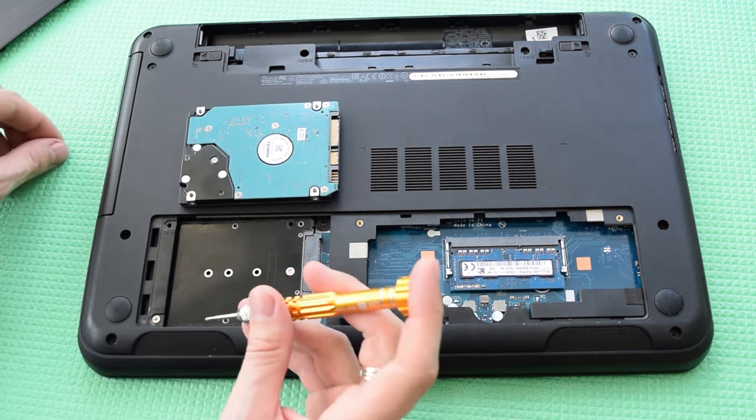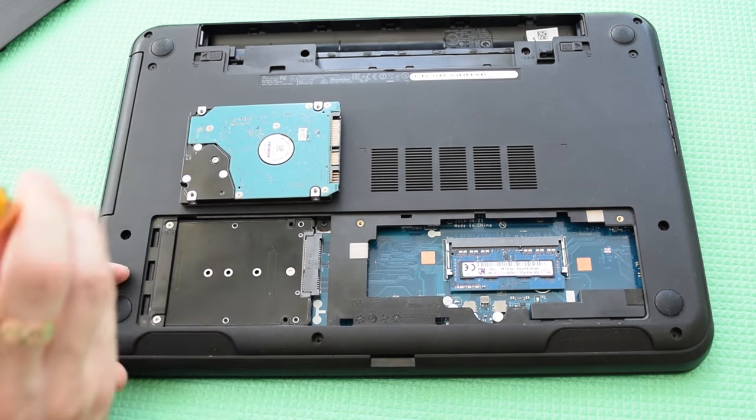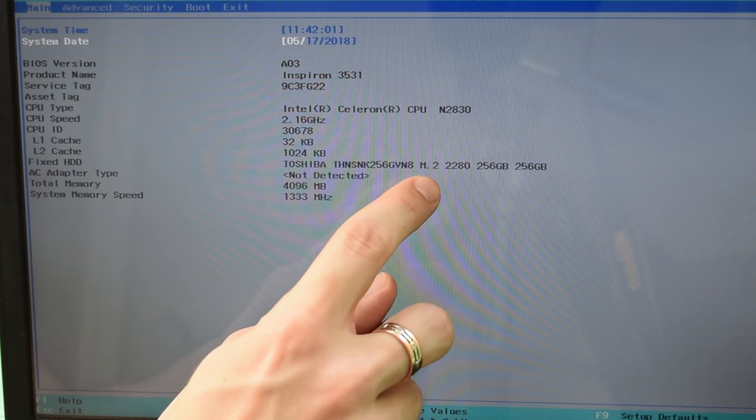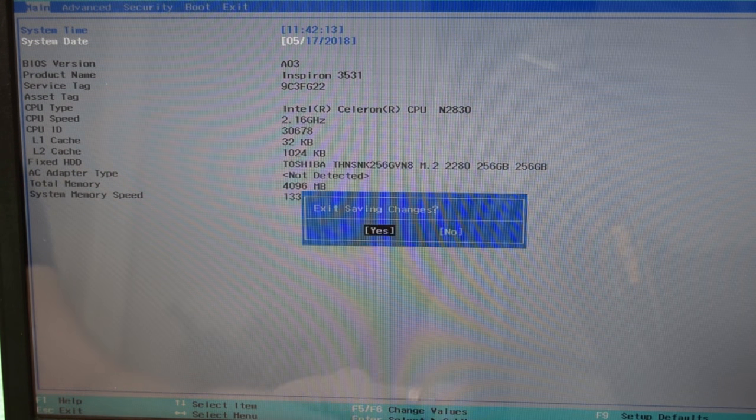Now let's secure the cover with these tiny screws. It's perfect — this case has the same dimensions and the same screw holes as a regular hard drive. The SSD shows up in the BIOS so we're good to go. Next I have to install Windows 10 and then we will test the speed and compare results.